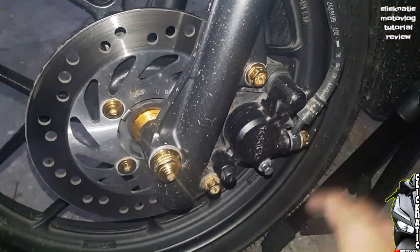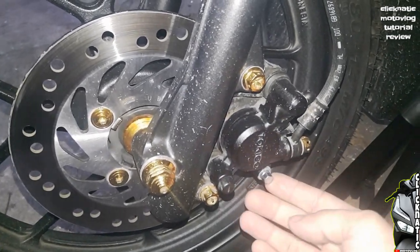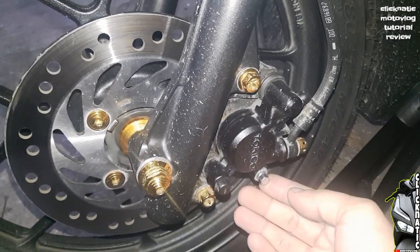Good morning mga kanatik! So today, magpapalit tayo ng ating caliper pin. Although na-install na natin ito before, i-re-install natin para dun sa mga baguhan na tulad ko na nagre-request din kung paano ko daw in-install ito. So, ito nga pala yung caliper pin. Pasensya na mga kanatik, di pa natin nalilinis yung ating motor. Bali, ito nga pala yung caliper pin na ating papalitan.